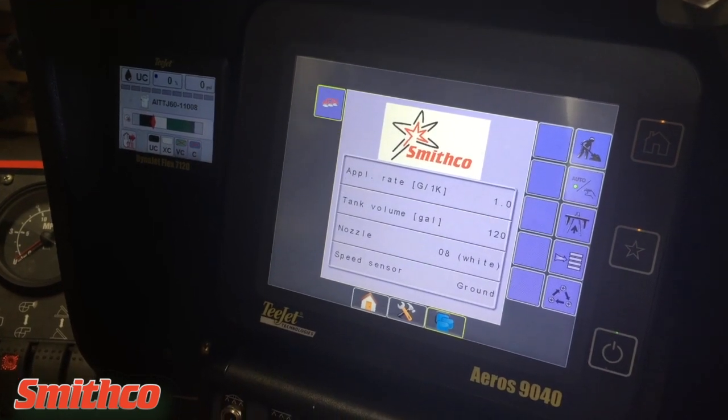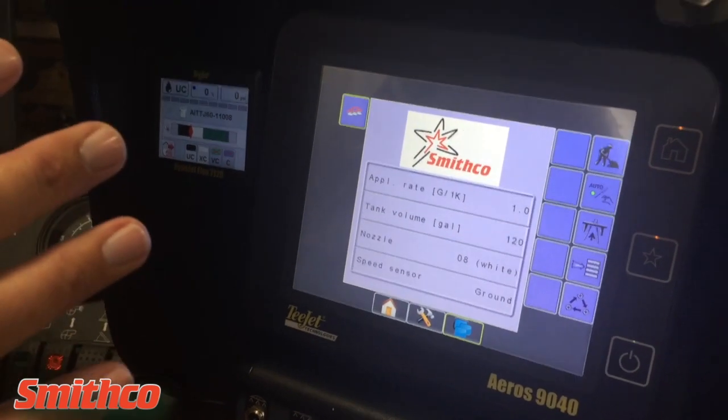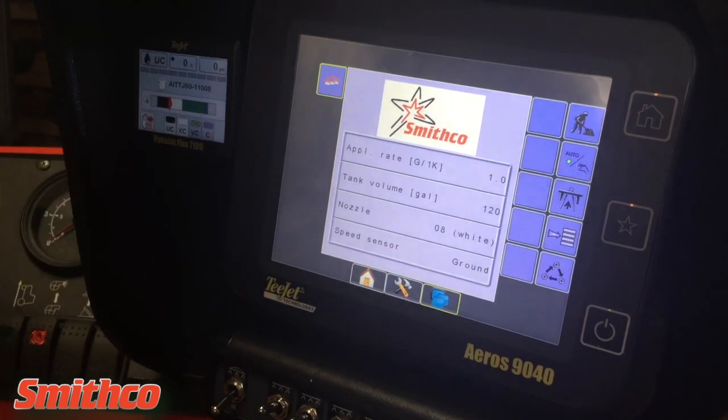Alright guys, we're going to do a quick tutorial on how to start a job on the Eros and Dynajet.